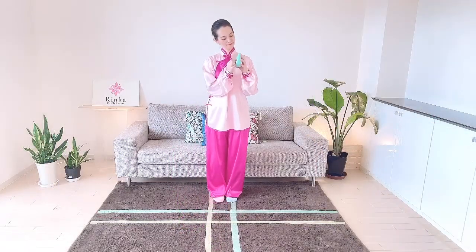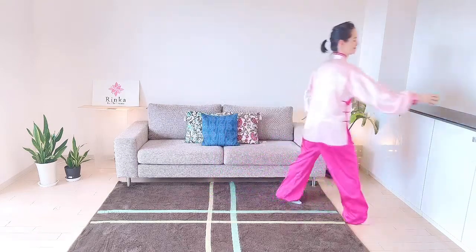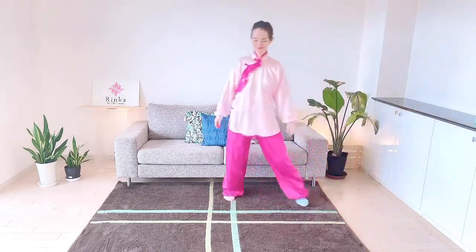Next, practice smoothly connecting movements for 3 minutes. Are you ready? Let's begin.